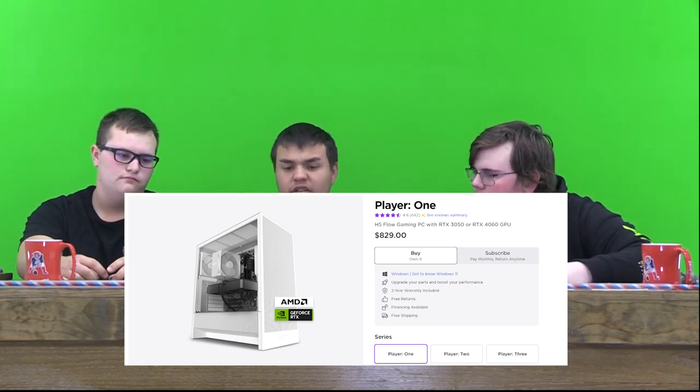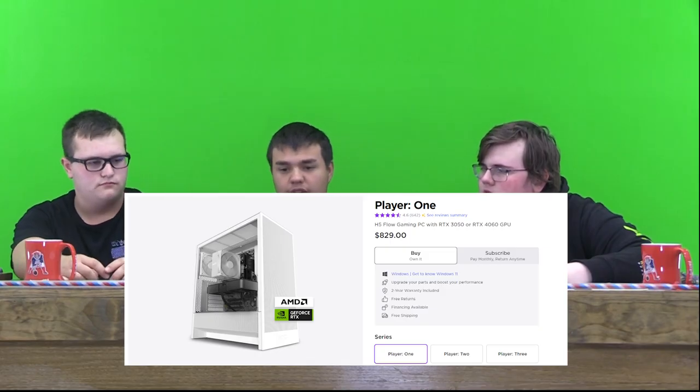RTX in general is a pretty good graphics card — it doesn't matter what you get. A 3050 and a 4060 are both pretty good.